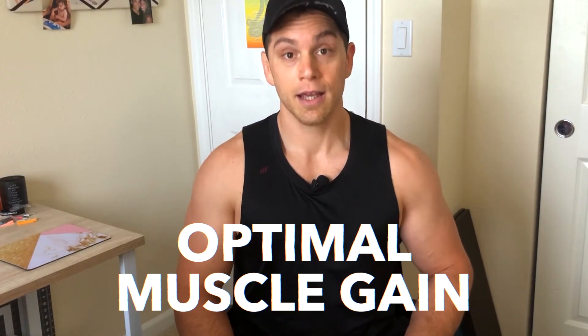Hey, John Ferraro, and today I'm going to be talking about how to optimize your muscle gain — how to make sure you keep growing and keep getting bigger and bigger while you're putting in the right work, the right food, and the right habits to make sure you get the gains you want.